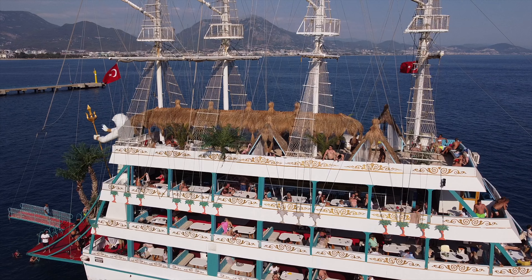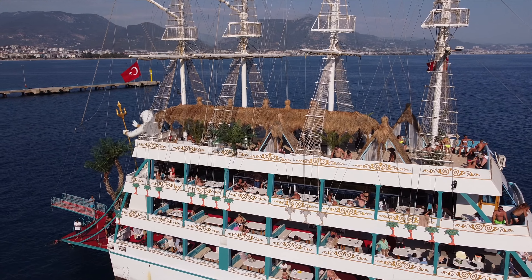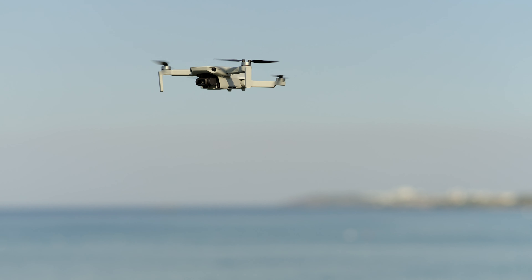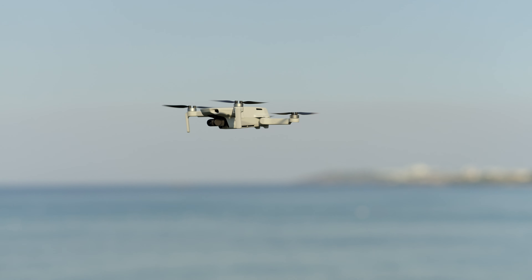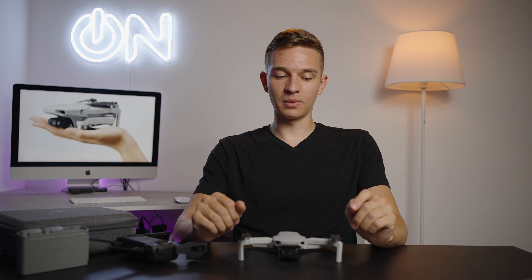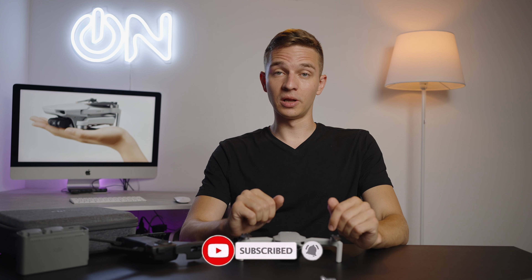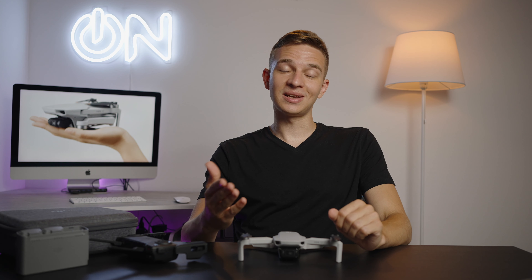The DJI Mini SE costs only $350, which is a great price for the base kit, and around $500 for the Fly More Combo — maybe even less. That's a good deal because the Mini 2 base kit costs almost the same as this Fly More Combo. Comparing it to no-name Chinese drones that cost only about $50 less, you'd definitely want to pick this one up — it's a much more stable, much better drone in terms of picture quality. So guys, this is my review of the DJI Mini SE. Let's conclude.